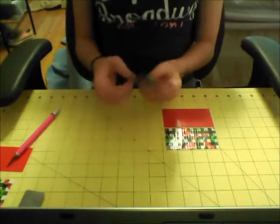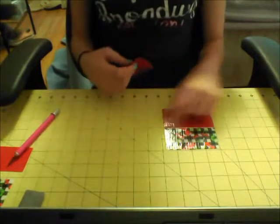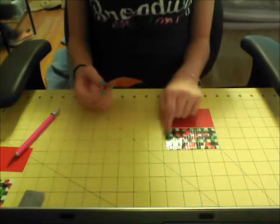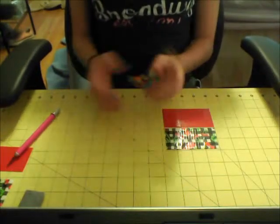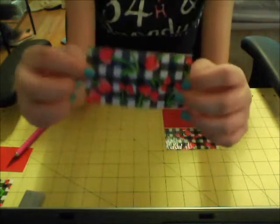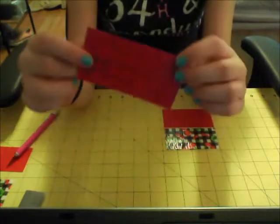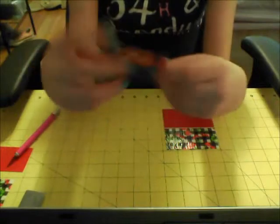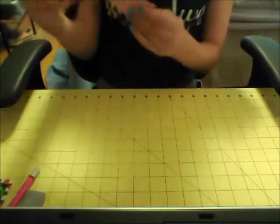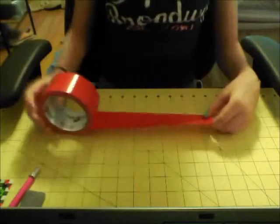To make two card pockets, cut out two pieces of each color that are three and three-fourths inches long each. Take one strip, flip it over, and stick it to the other piece.